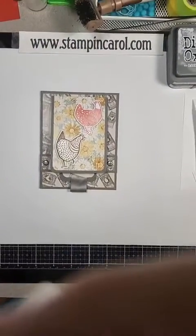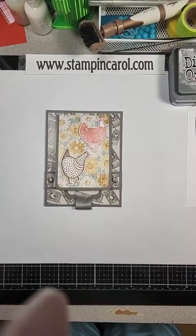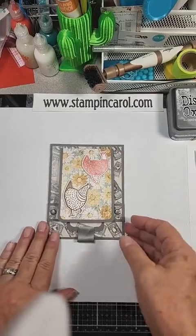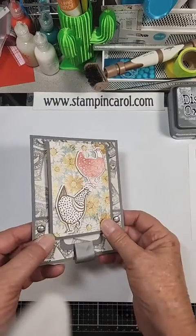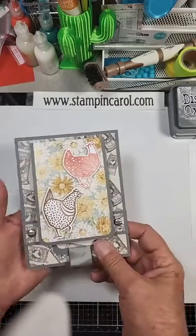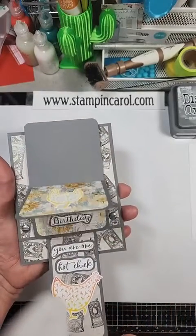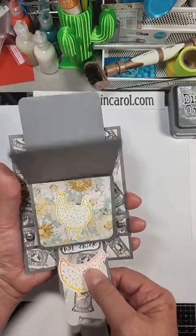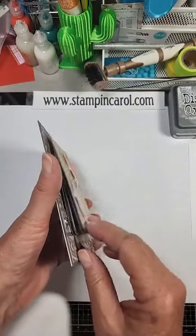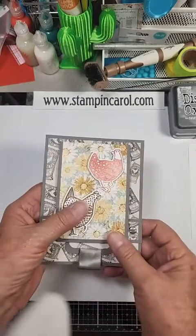Can you believe that is a waterfall card? You say, how is that a waterfall? There's your pull. There it goes. Isn't that cool? So the difference is all the panels end at the same spot.